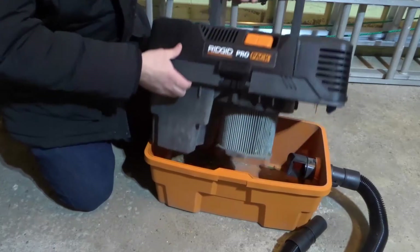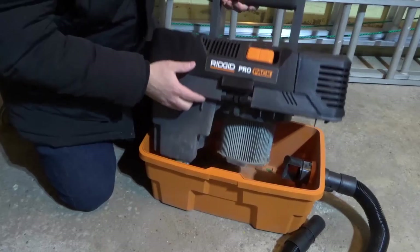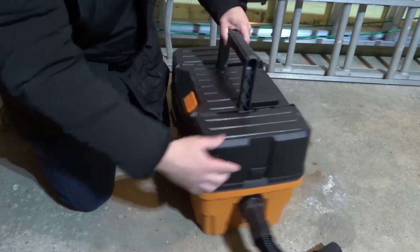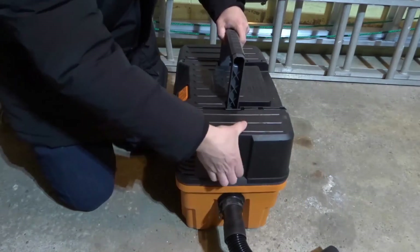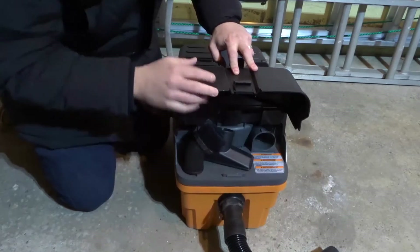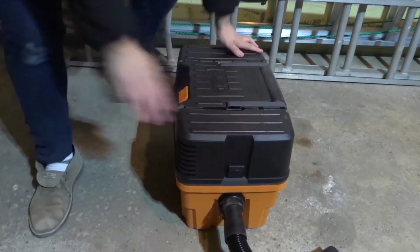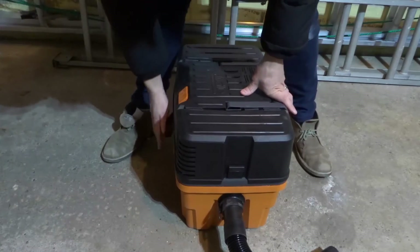The debris gets left in the lower half, and then that air passes through a filter — you can see it right here. The air passes up through the filter and then goes out through the outlet. So it escapes through the outlet and you get filtered air in your atmosphere. That is essentially how they work.